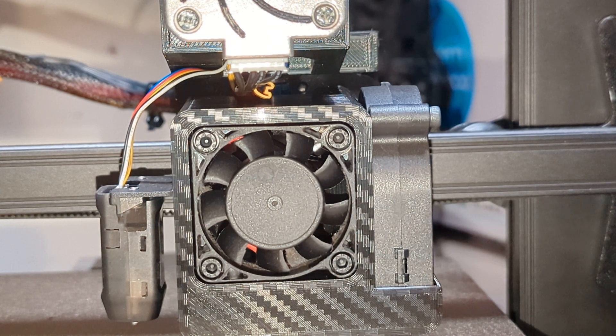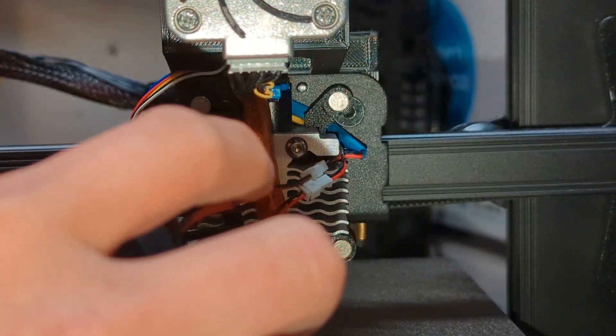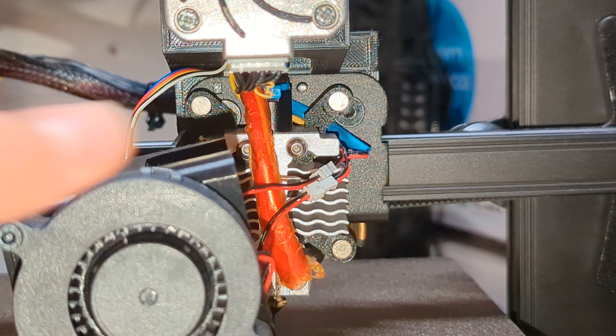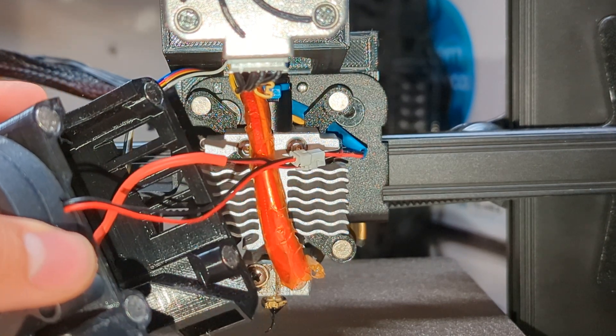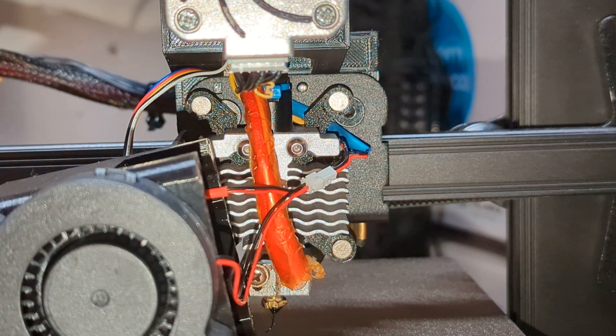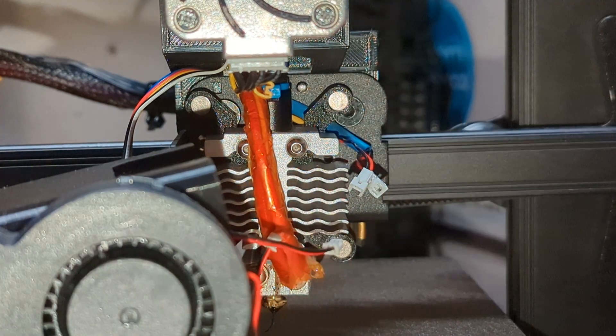I went ahead and remixed it and made sure all the clearances were there so you can properly install this. You will need at least eight 6x3mm neodymium magnets — they have to be pretty strong. Four go on the shroud itself and another four for the mount. This is the shroud, this is the mount.